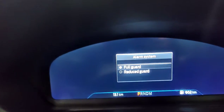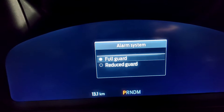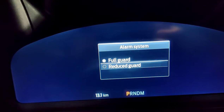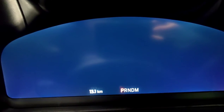Exiting the vehicle, you'll be prompted with this alarm system — Full Guard and Reduce Guard. Now Full Guard is just a standard alarm system, it'll guard the inside and outside of the car. If you have an infant or a dog or cat in the car or anything like that that will move and could set off the alarm, chuck it in Reduce Guard and it won't set off the alarm.